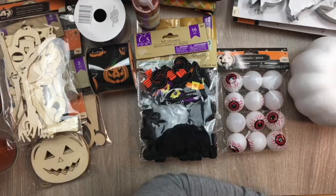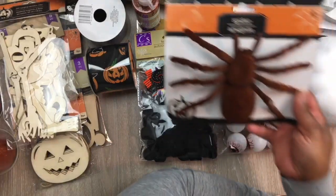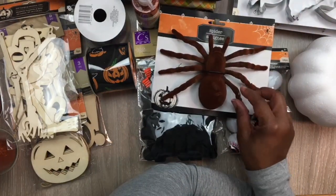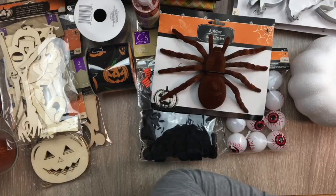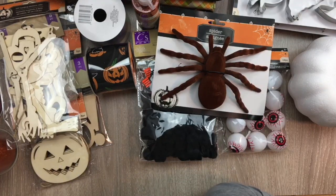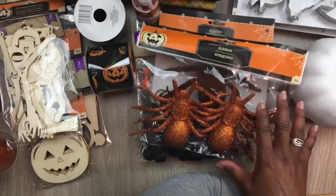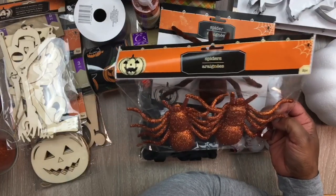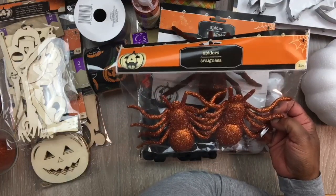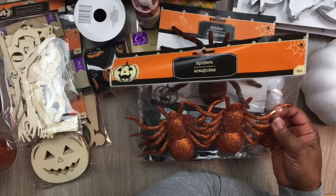Then they had this spider and I thought he looked real — really life-like. I got him, he's a nice size. On the topic of spiders, I also got these spiders in orange with glimmer on them. They had black ones too, but I said I'll get the orange and if I want I could spray one black if I decided I didn't want both of them orange.